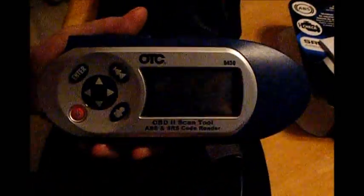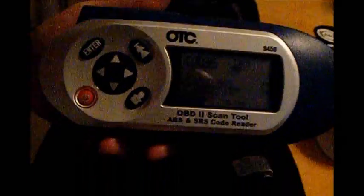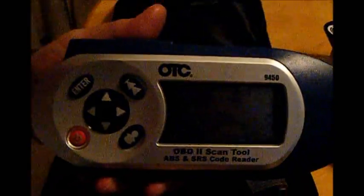So that's the actual code reader? Does it take batteries? Nine volt battery, if it's not hooked up to the vehicle. So it just comes with that and the cord. Yep. Reads the codes — so like if your check engine light, ABS light, or airbag light comes on, any of the malfunction indicator lights, this will read the code and you can troubleshoot the problem. It tells you exactly what's wrong and why the code is coming on in your vehicle?